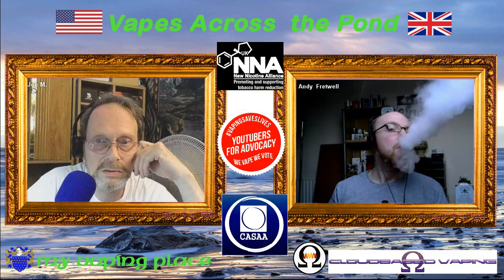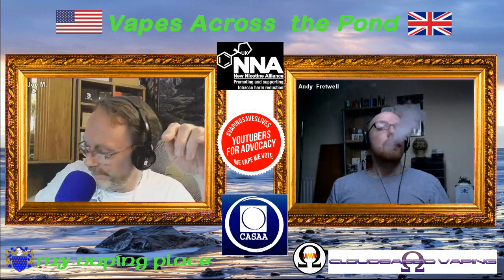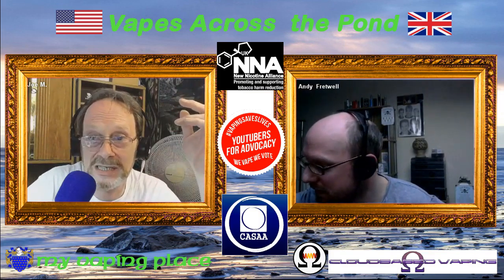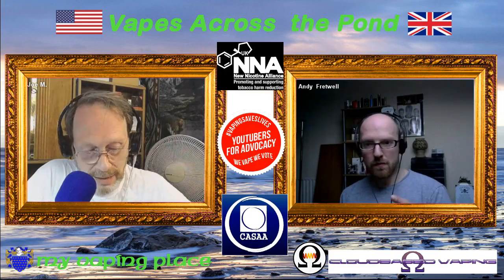Just a little FYI for people — this is our second shot at getting this recorded. While we were doing this earlier I got a bit of vape mail that came in and had to rush downstairs. With the Memorial Day weekend coming up, since it's Saturday, if I didn't grab it I'd have to wait until Tuesday, and I wasn't going to wait that long.